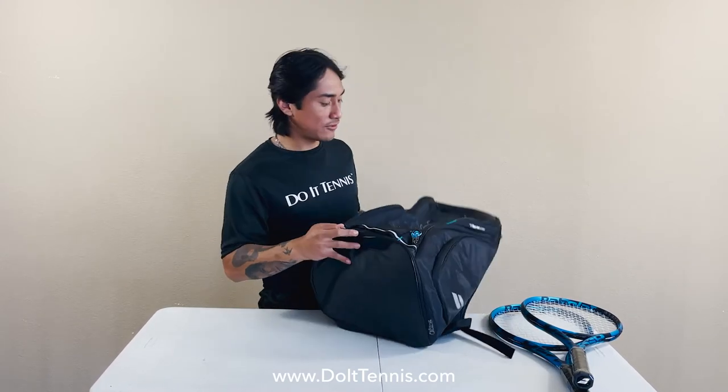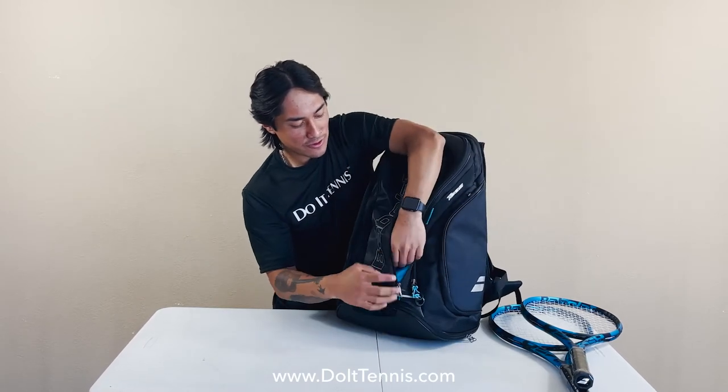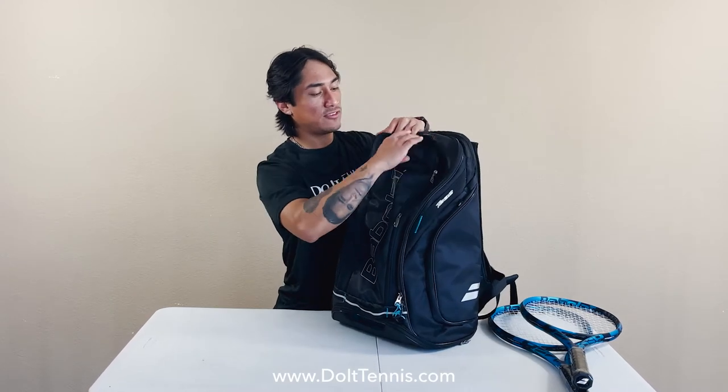Checking out the two accessory pockets here. I suggest using these to store your phone, wallet, keys, or maybe other small tennis accessories.